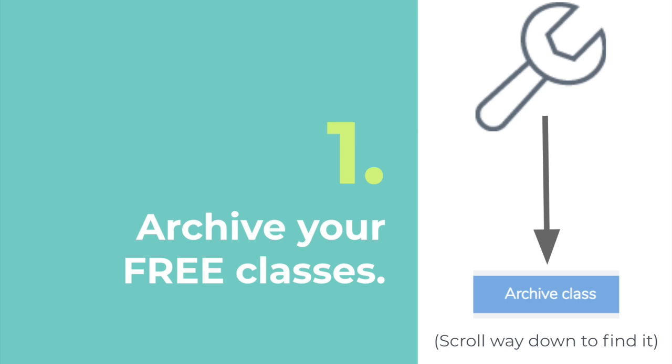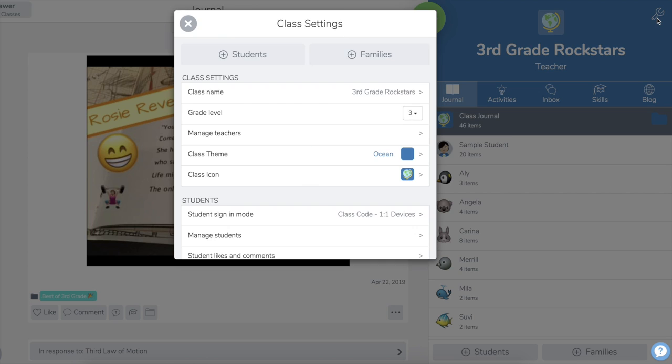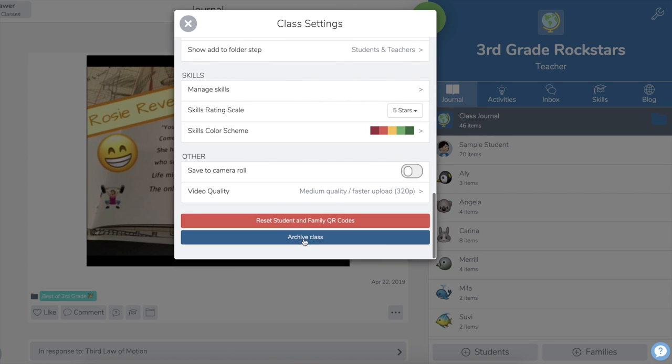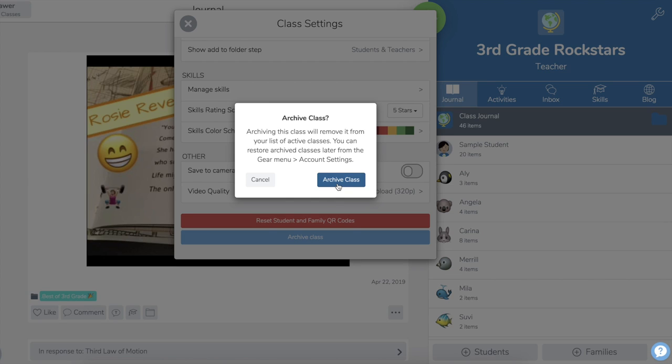Step one: archive your free Seesaw class. Here I am in our free Seesaw class — upper right, tap the wrench, and then scroll all the way down to archive your class. I'm going to do that right now so you can actually see this. It's giving you a warning, making sure you want to archive your class, so I'm going to go ahead and archive this class.